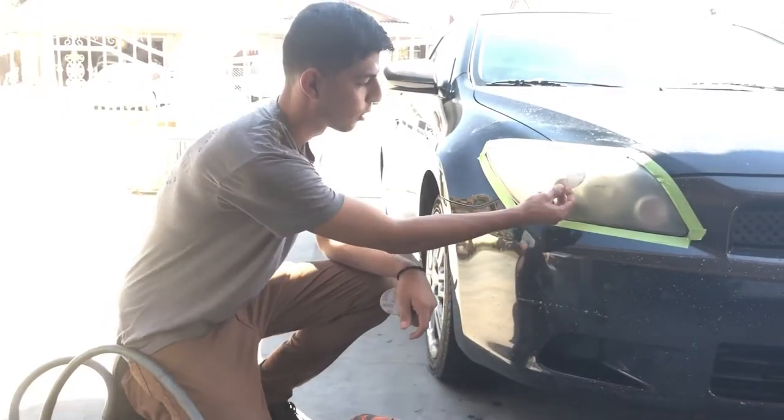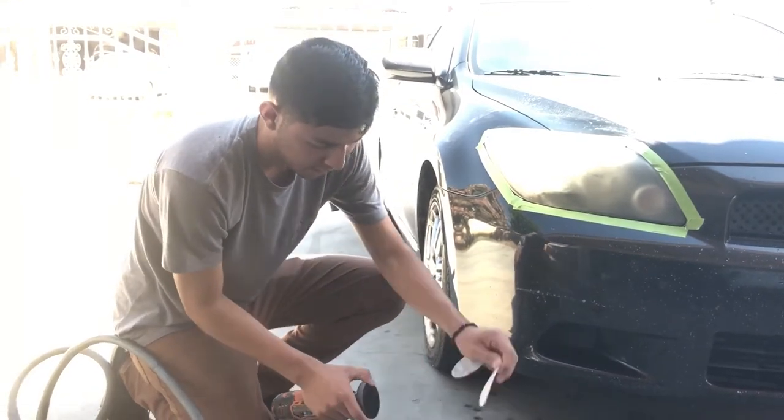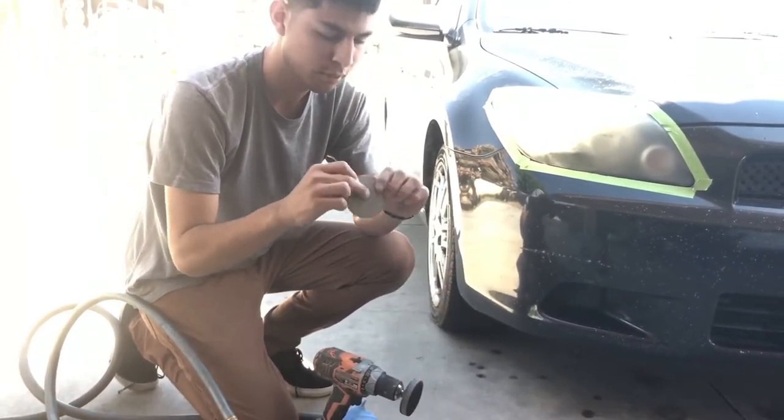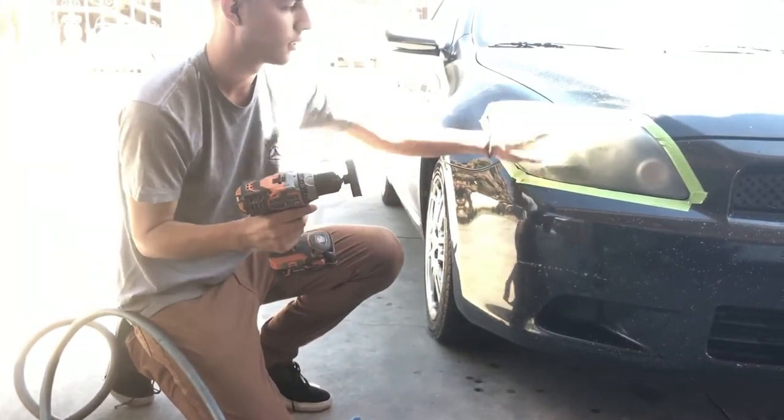Alright, so pretty simple stuff. We hit it with the gold one first, and then we hit it with the white one. Then it said to hit it with this one - I don't know, it feels really good though. Put this one on and I think you have to hit it wet, so we're just gonna rinse it off.